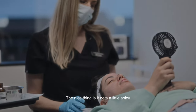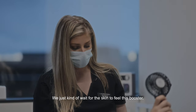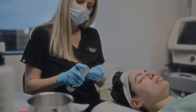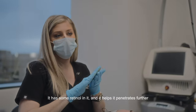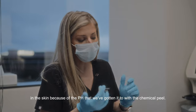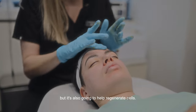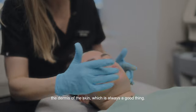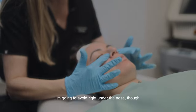It gets a little spicy sometimes, which is normal, but the fan takes it down. We wait for the skin to absorb this booster — it has some retinol in it, and it penetrates further into the skin because of the pH we've achieved with the chemical peel. It can cause a little more flaking, but it also helps regenerate cells. Retinol helps thicken the dermis of the skin, which is always a good thing. I'm going to avoid right under the nose.